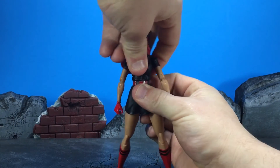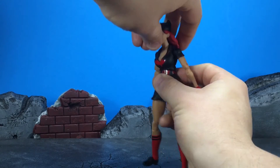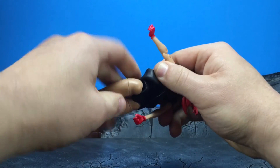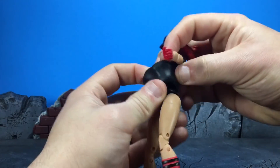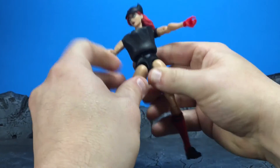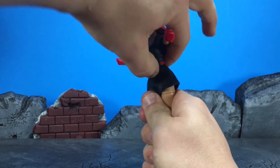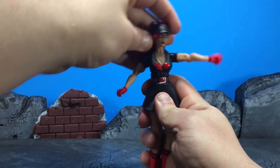The top torso joint gives you some ab crunch, which is cool. You also have an ab crunch built in down here as well. As you can see it's a fairly soft plastic, and yes, you do get that ab crunch - it moves back and forth with a little bit extra on the top joint. They also did this lower joint to try and make up for the skirt, and you get a decent amount of pivot there as well.